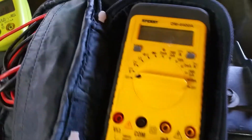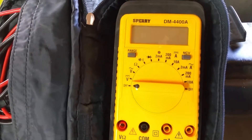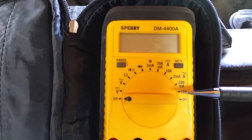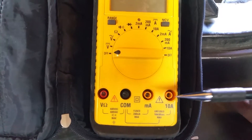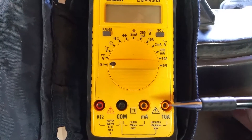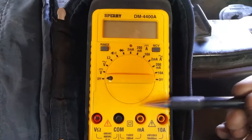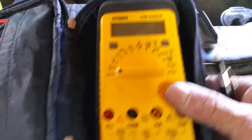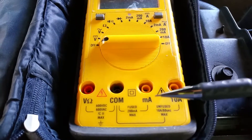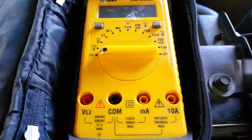Here is a regular multimeter — we could be using it today instead if we wanted to. We would simply take the settings, set it over to 10 amps, and be sure that we're using the black wire in the common port and the red wire in the 10-amp port. We cannot have more than 10 amps flowing through here or we'll blow the fuse right out of this piece of test gear. Most multimeters are rated at 10 amps maximum. If you wanted to go to milliamps you'd go there, but 10 amps is usually where we start with a parasitic drain.